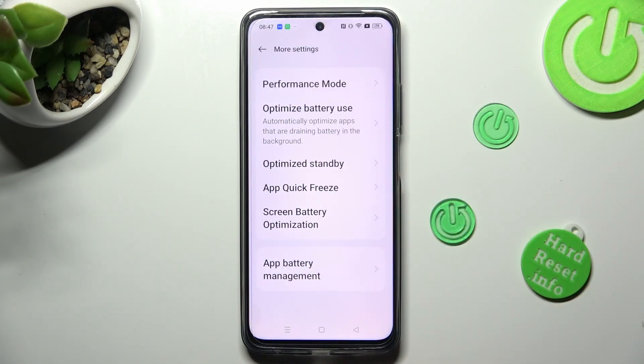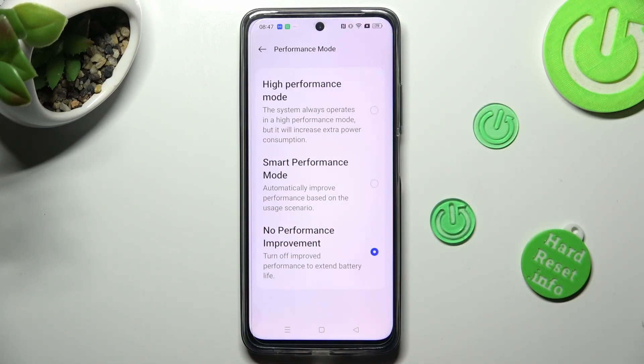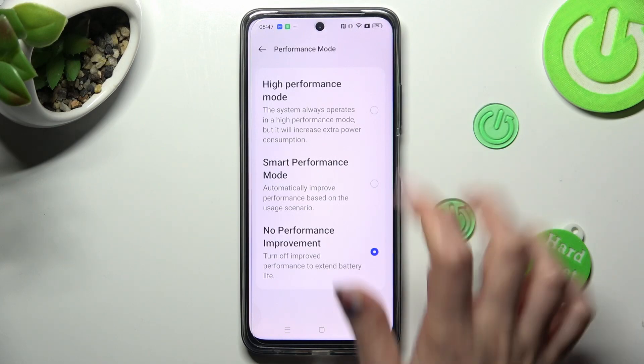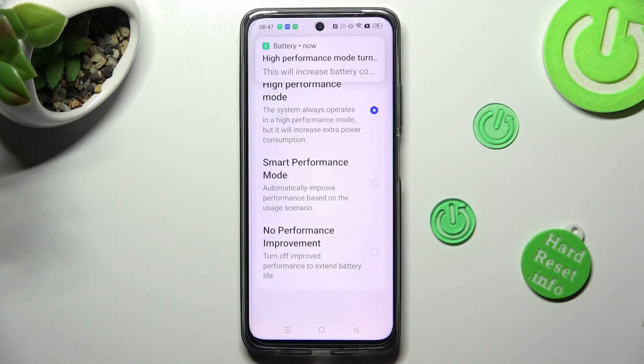Now tap on performance mode at the top and click on high performance mode. Lastly, click on turn on in the pop-up to activate it. As you can see, high performance is on. But you can always switch it off by tapping on any other mode.